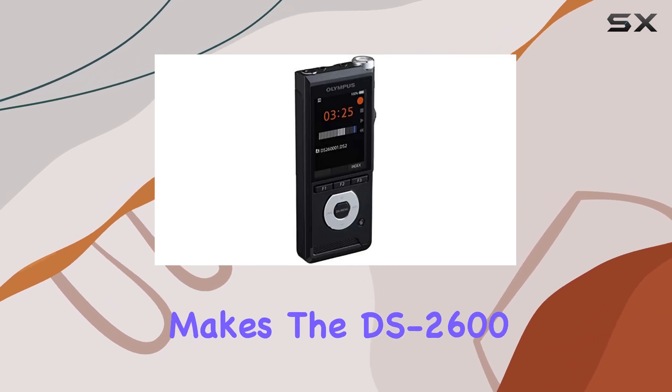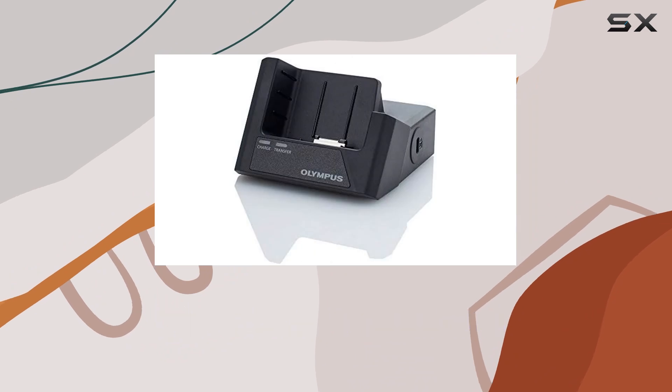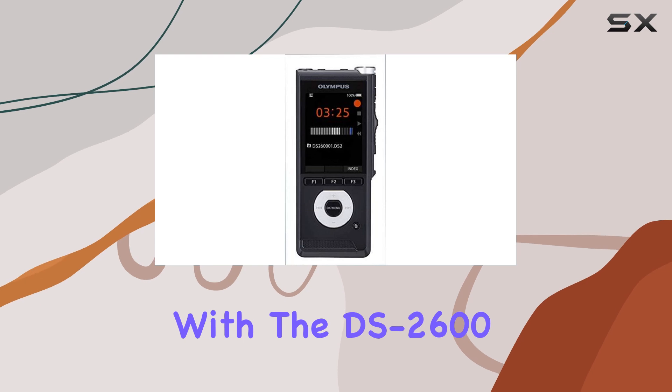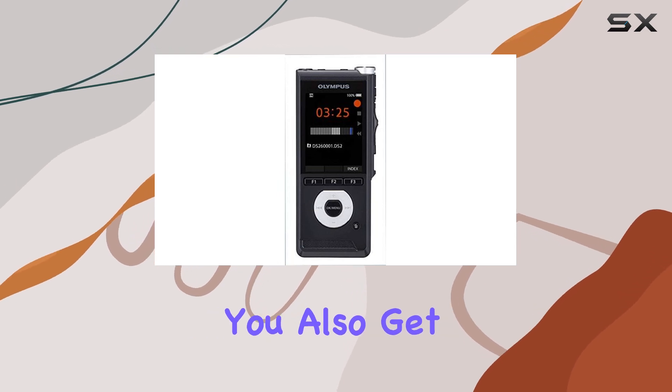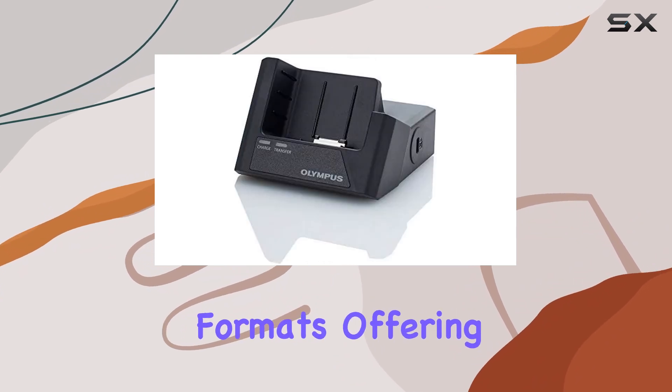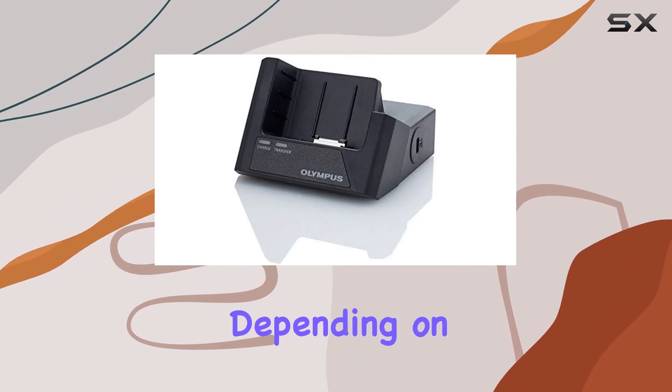This makes the DS 2600 not just a recorder, but a comprehensive dictation management tool that fits seamlessly into your workflow. With the DS 2600, you also get advanced features like a superior noise-canceling system and three different recording formats, offering flexibility depending on your needs.